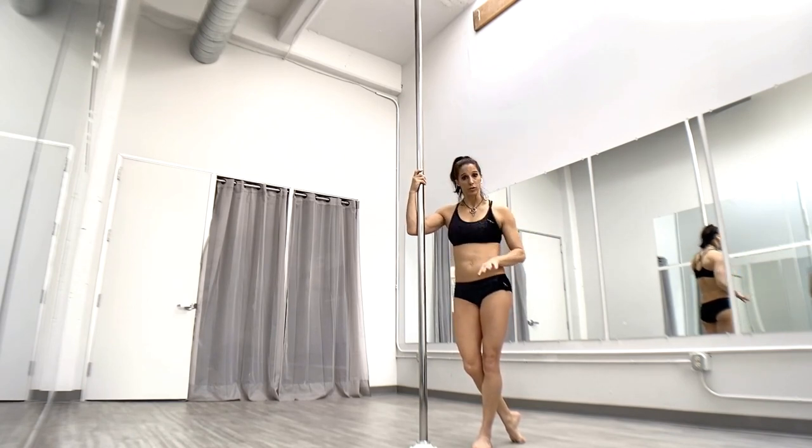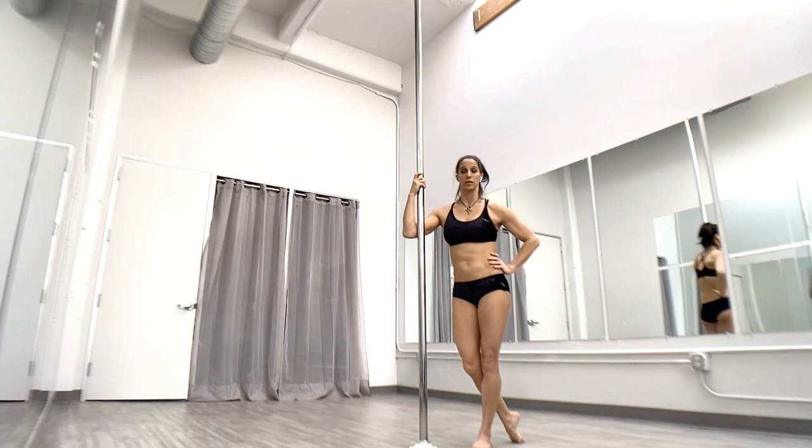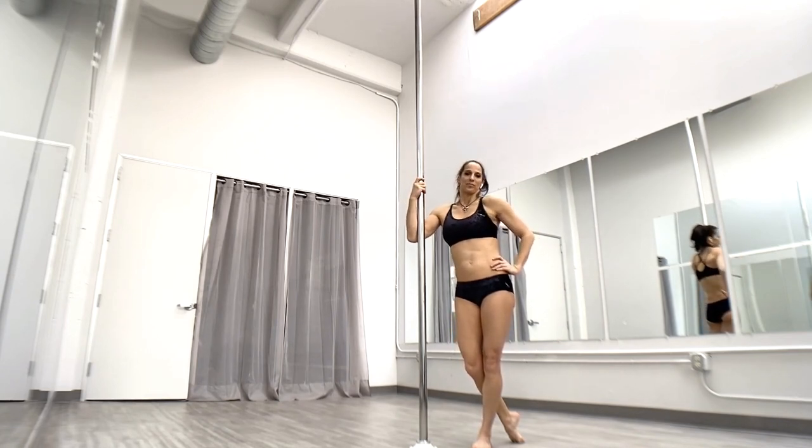Ball drop — try it out. Be careful: start with very small drops, learning how to control and be comfortable with your braking system before you start taking it all the way to the top and dropping a million miles an hour. Ball drop — have fun!